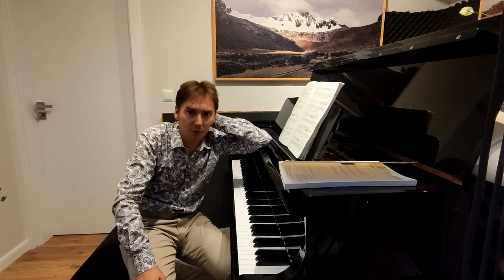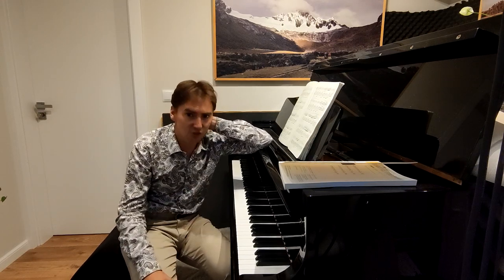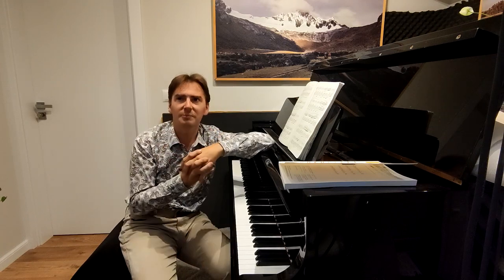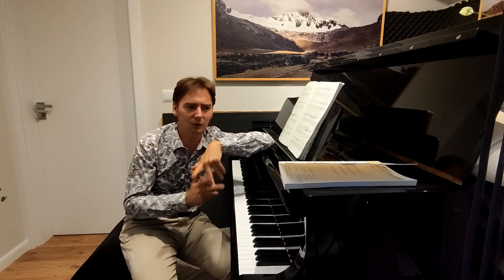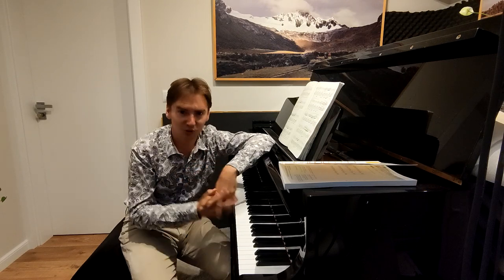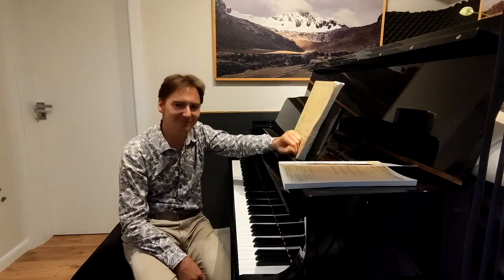I was so sure about everything I played. I really strongly recommend you to do this because it's extremely helpful, but also very tiring. After half an hour of practicing like this, or 40 minutes, you are exhausted. Thank you very much for watching, and I hope it was useful for you. Bye-bye!